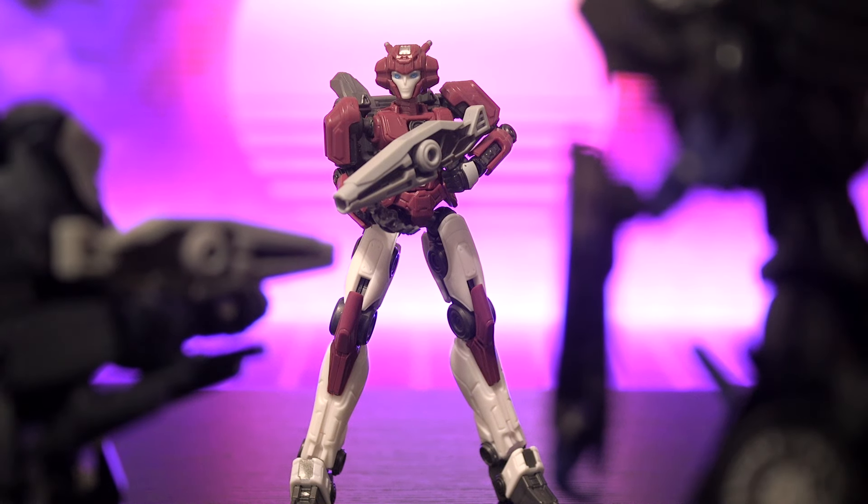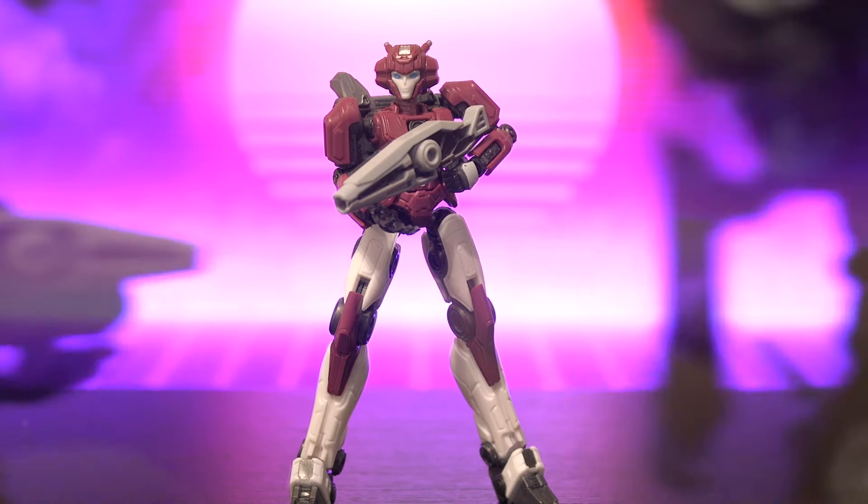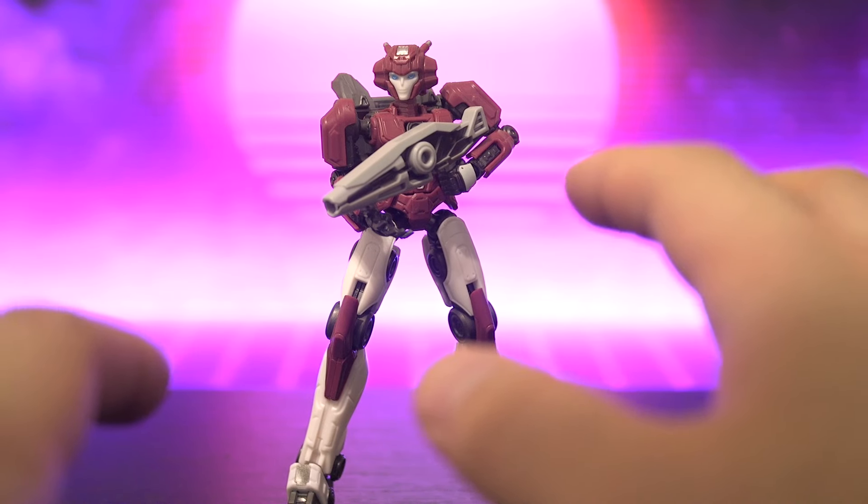I remember a time whenever a Transformers movie came out, the shelves would be packed with Transformers toys and you'd be able to pick whatever character you wanted. Unfortunately for Transformers 1, this is not really the case. We've got loads of Optimus Primes and Bumblebees, but Elita and Megatron, or D16, there's not too many choices for us to choose from.